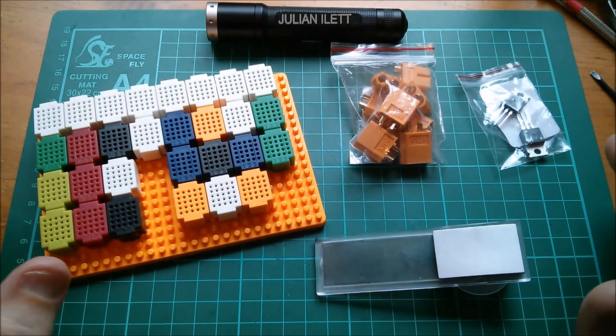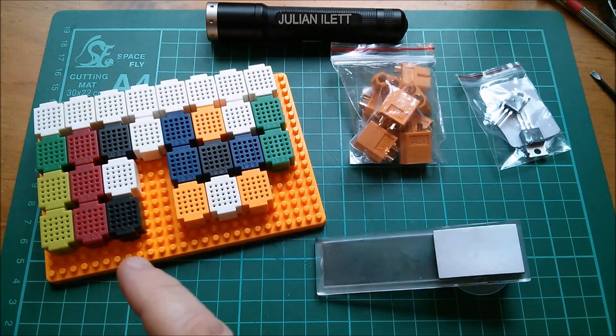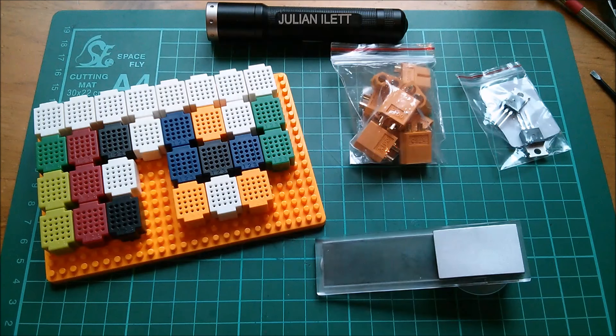And those are today's post bag items. A huge thanks once again to Patreon supporters — you are the good guys. If you'd like to become a Patreon supporter, click this link. A couple of other videos up here if you'd like to watch more, and subscribe if you haven't already.